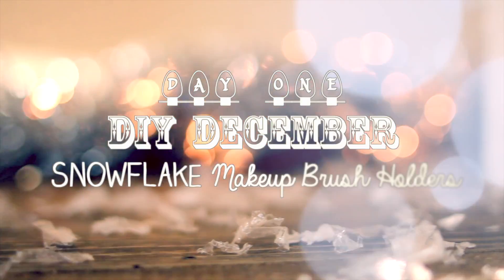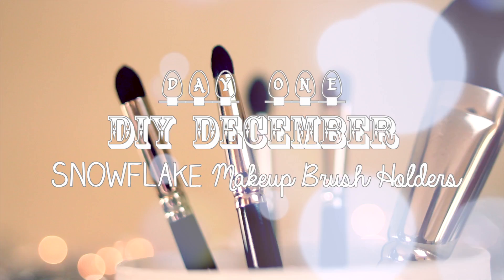Hey everyone and welcome to the very first day of DIY December. Today I'm going to be showing you how to make this really cute and festive makeup brush holder from an upcycled candle container.